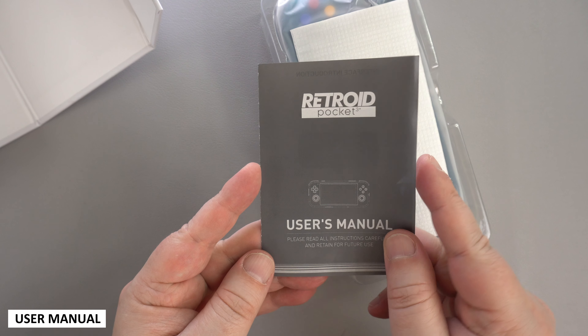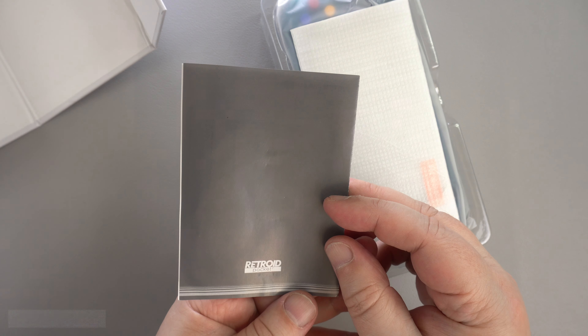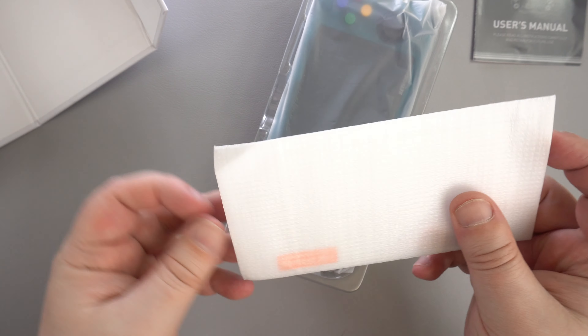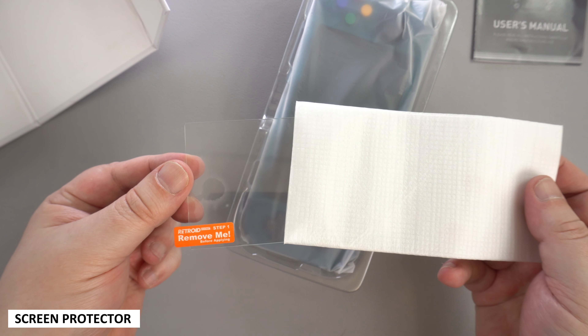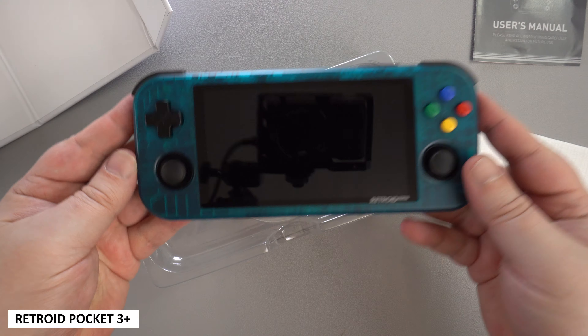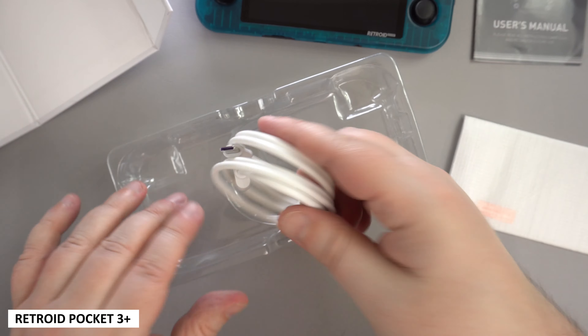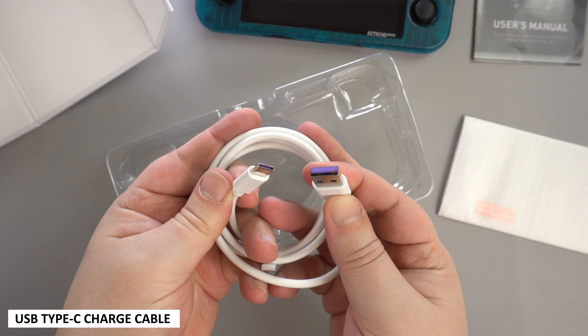First we have a user manual, and that's in the loosest term as it's literally an explanation of the handheld's layout and tech specs. Underneath is a screen protector which you can apply to your screen. We have the Retroid Pocket 3 Plus handheld, which we will show in more detail shortly, and last but not least is a USB Type-C charge cable.